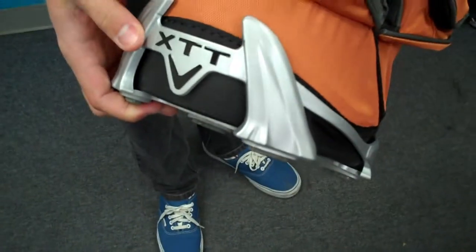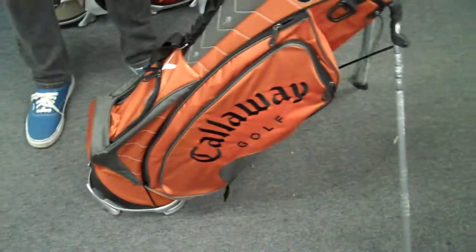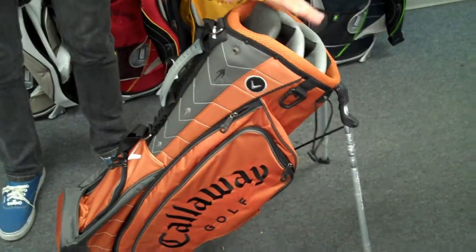These bags feature Callaway's XTT, or Extra Traction Stand System, which is really stable and keeps your clubs and your bag upright.